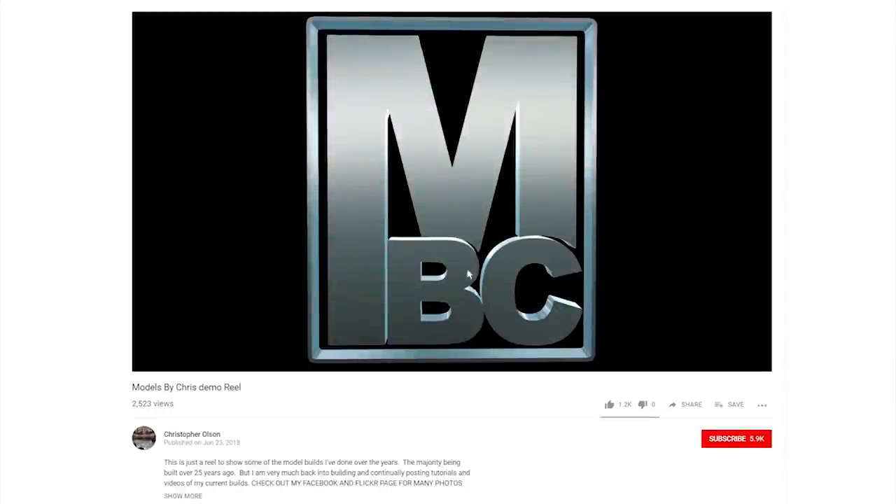Hey, if you like watching my videos please feel free to give them a like, and so you don't miss any of my upcoming videos, click subscribe.